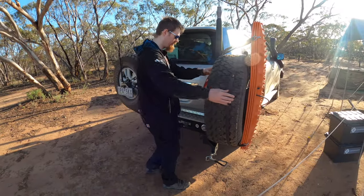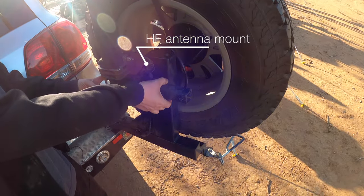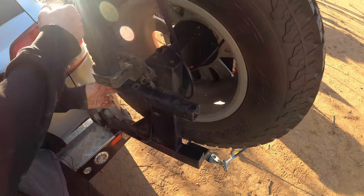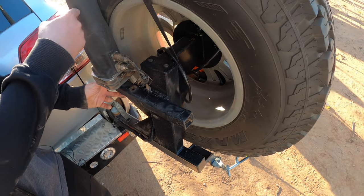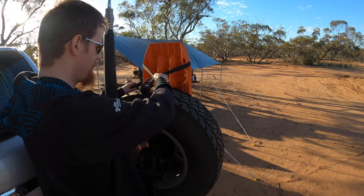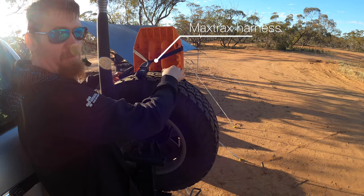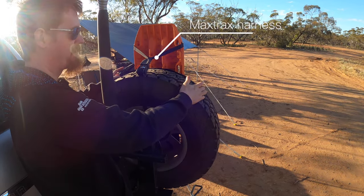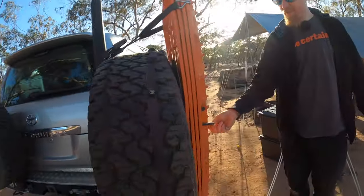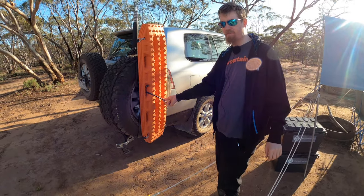We've got a small modification on this side of the rear bar — we've welded an extra bar which can mount a Codan HF antenna behind the spare tire. Also on this wheel we've got the Maxtrax harness, which simply goes over the wheel and straps the Maxtrax to it, with rubber pads to stop them from wearing through the wheel. To stop anyone from just unhooking and running off with the Maxtrax, there's a bike lock through them.